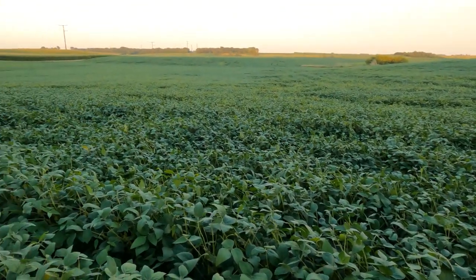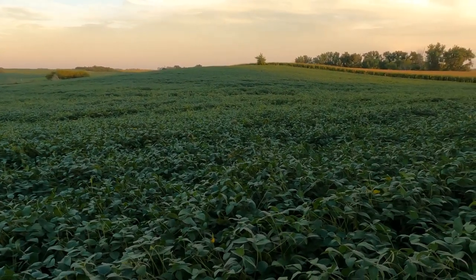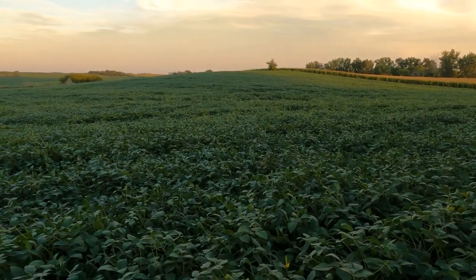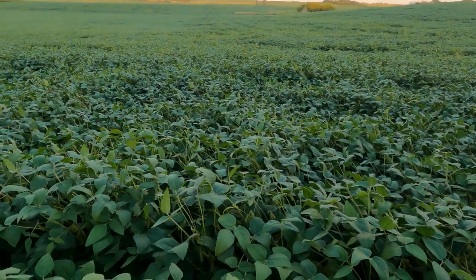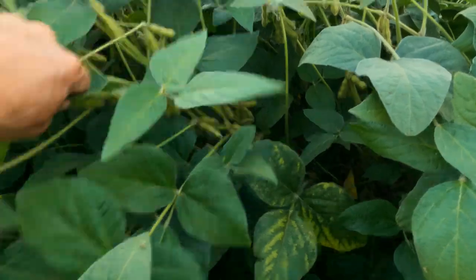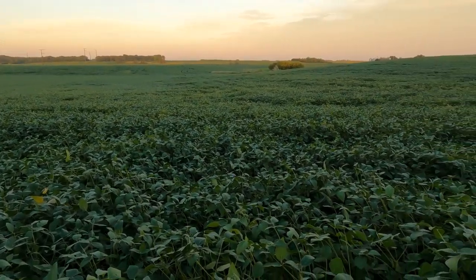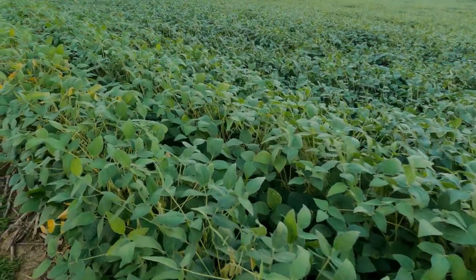This is the beans. Had fairly good weed control — two shots of Liberty with Dual on the first one. But the beans got so tall and then we had that wind go through. You can see they're laid over. I measured some beans at just over 50 inches tall. These were planted on strips. They look good. We sprayed twice with Liberty, once with Dual with Liberty, then we sprayed for aphids and put fungicide on with the insecticide.